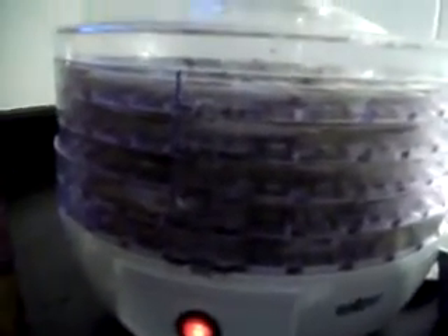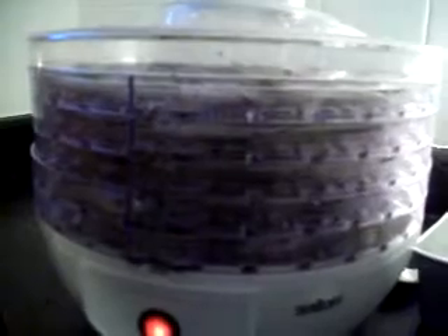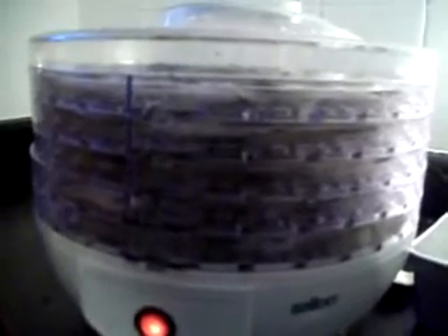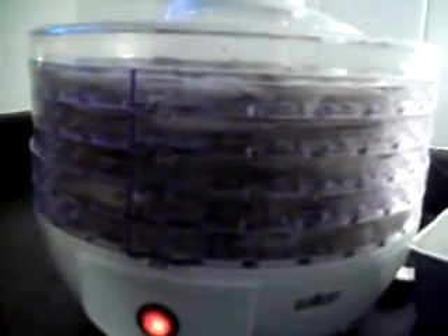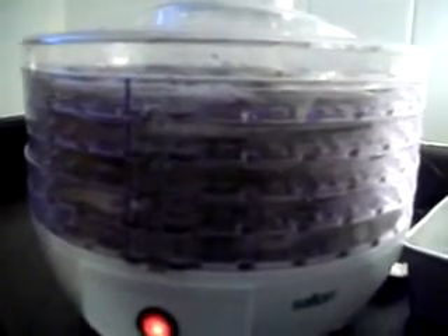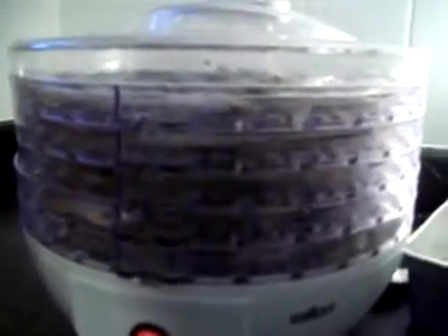This particular model has five trays. The other one I was talking about is good for homesteaders because it doesn't use electricity — it just dries in the sun.